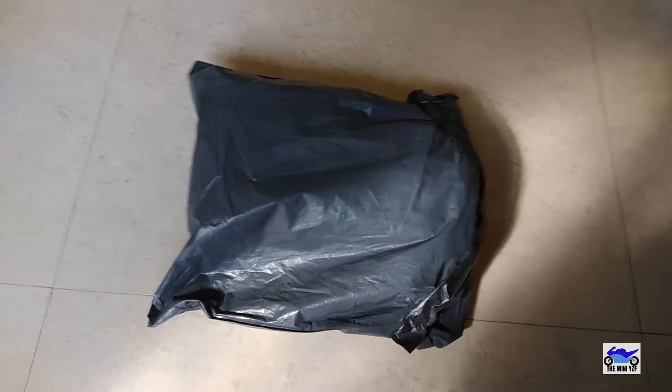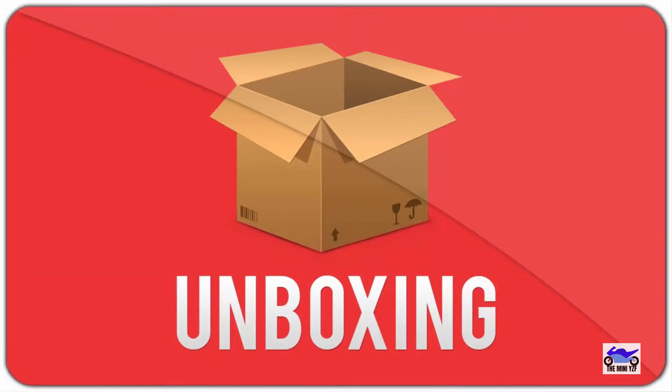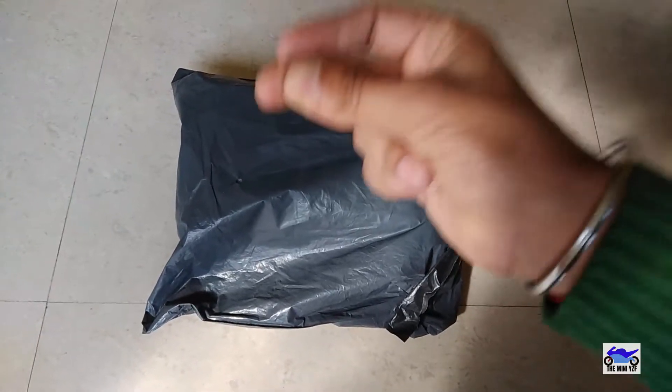So, no customs! Let's unbox it — the unboxing is a bit different because the camera is already in my hand. Let's do it!